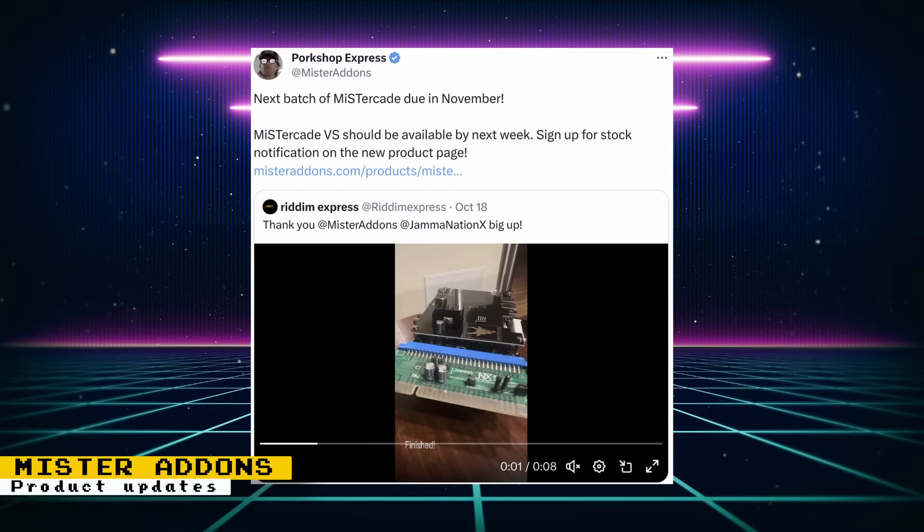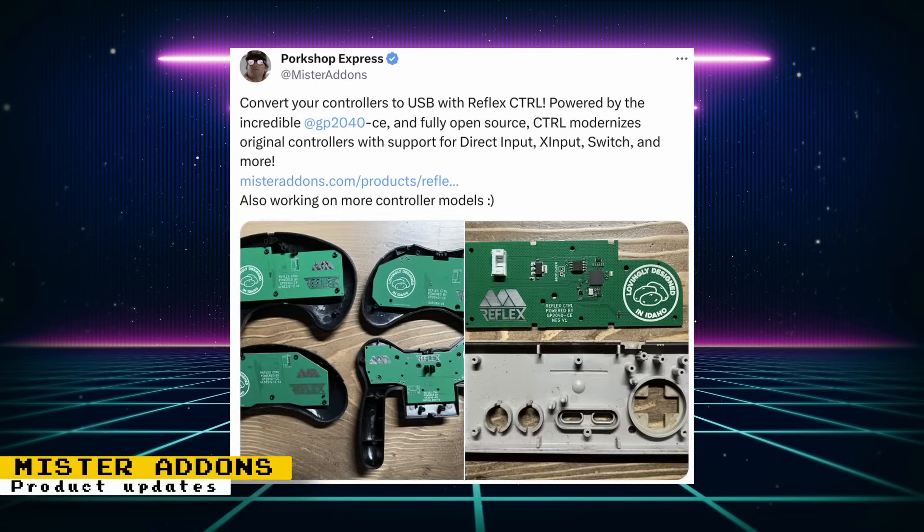Mr. Adams has given us a couple of updates. The next batch of MiSTer Kade units are due in November, and MiSTer Kade VS should be available this week — a cabinet linking service that will allow you to play single-screen competitive or cooperative games with friends on multiple linked arcade cabinets. You can sign up for stock notification on the product page. Mr. Adams also has the Reflex control kits available for purchase. These are open-source USB conversion kits that give original console controllers support for direct input, X input, Switch, and more. These kits are non-destructive PCB replacements, so if you want the original functionality back, just put back the original PCBs.